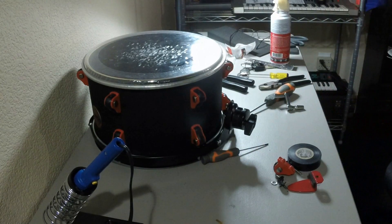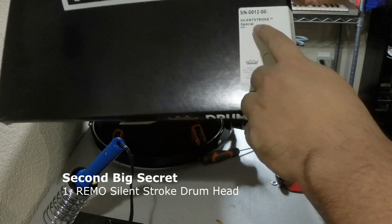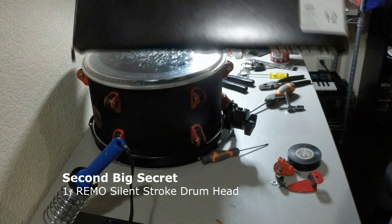The other secret is gonna be this one here — the Silent Stroke by Remo.